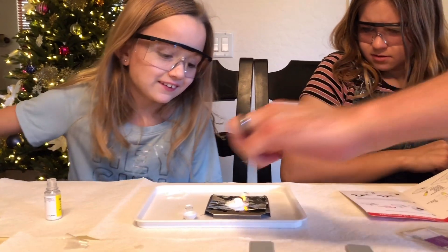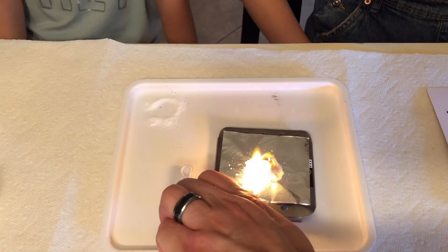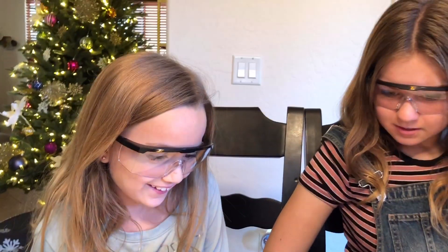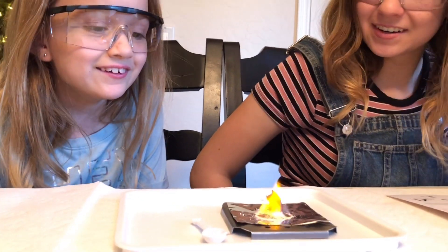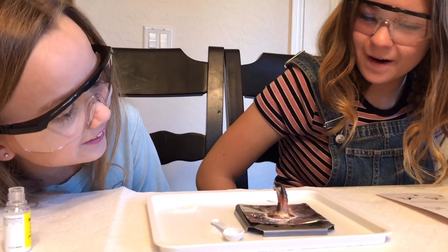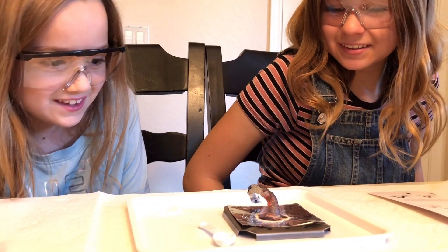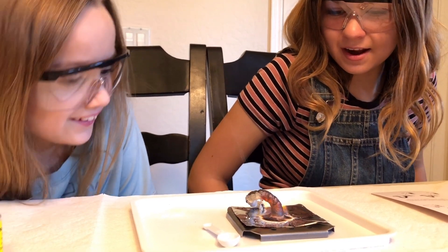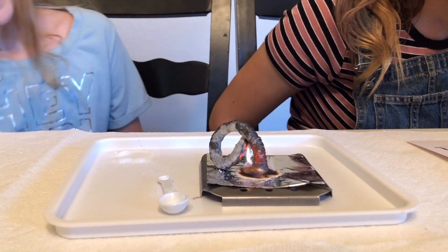There it goes - it's lighting on fire! What's happening to it? There's like... now it looks like a little - now it's gonna become a snake! Whoa, it's alive! It looks like it's growing. It's growing! What shall we name him? Bob. Great name - Bob, our carbon snake. He's kinda scary but Bob is really cool. How long is Bob gonna be? Let's find out the science behind this. His name is Billy Bob Joe now - the mystery of science.